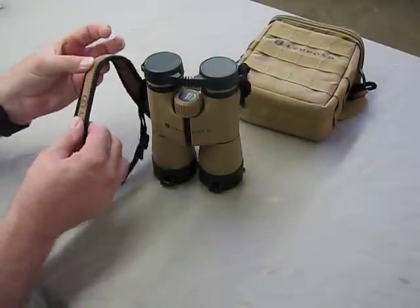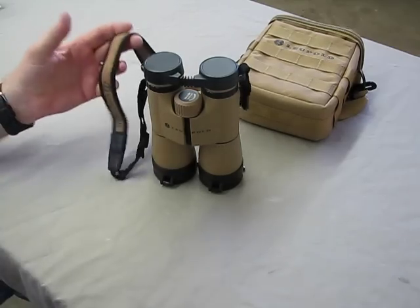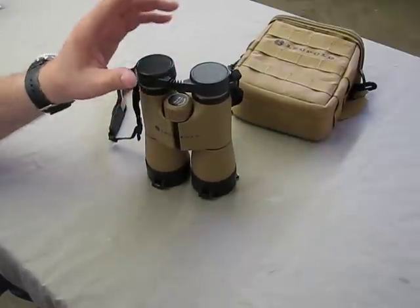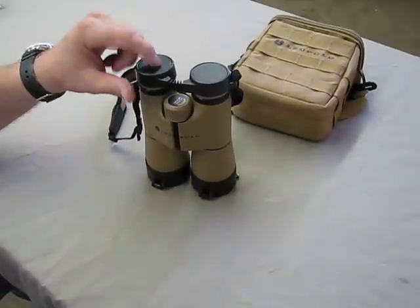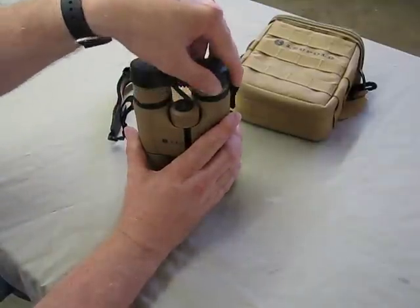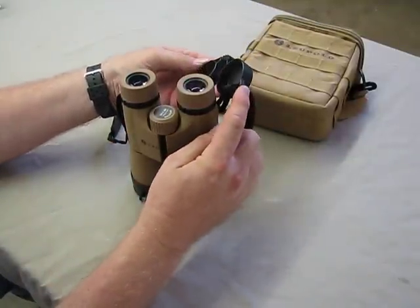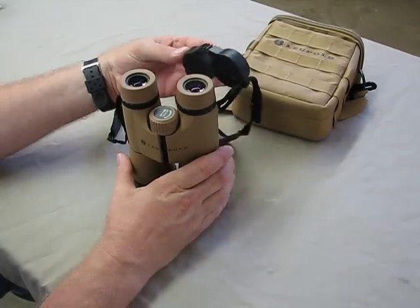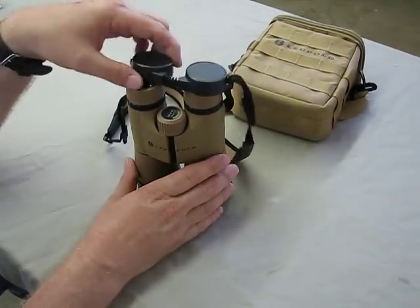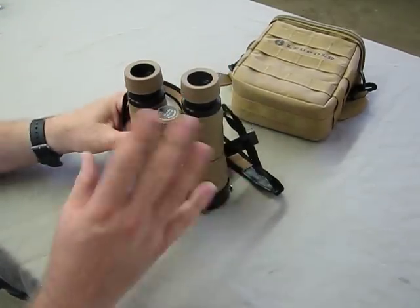The strap they give you is a padded neoprene — it's adequate, it's a very good strap. The objective and the eyepiece lint covers were where I had an issue. The eyepiece lint covers are not bad — they stay on, they protect the eyepiece. They've got a slot so you can put them through the strap and retain them; you won't lose them. They're handy when you need them, easy to put on, and they stay on. And the twist-up eye cups on these are fantastic.